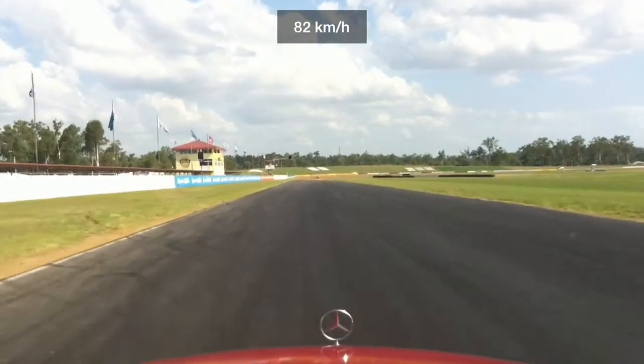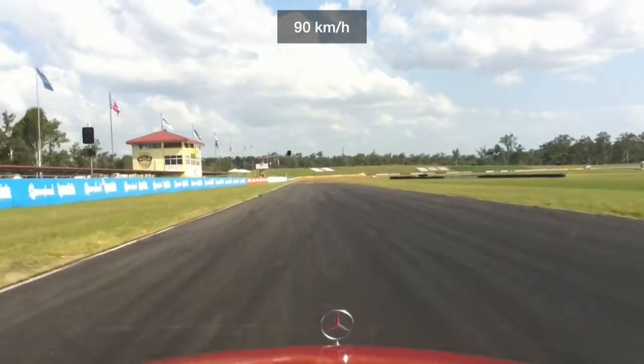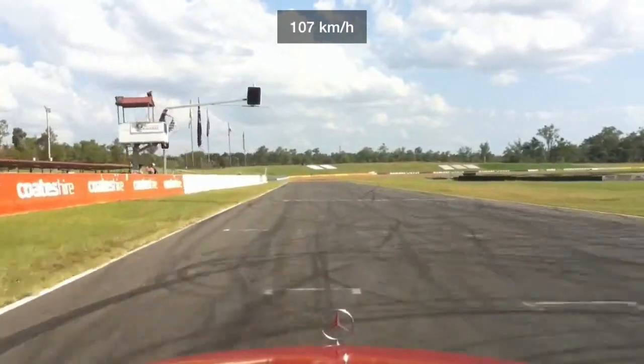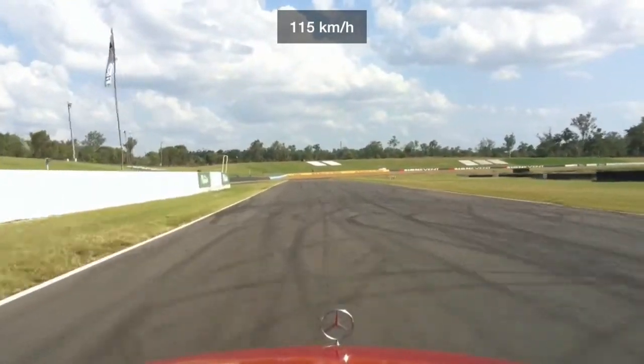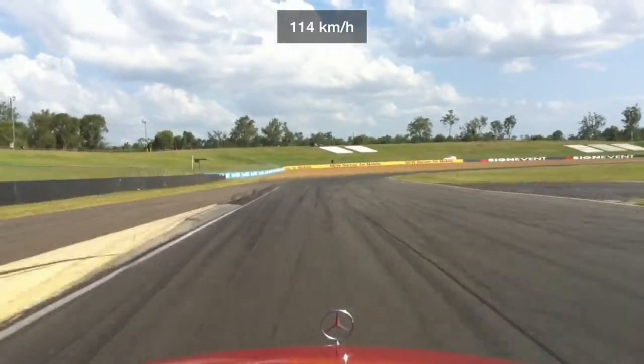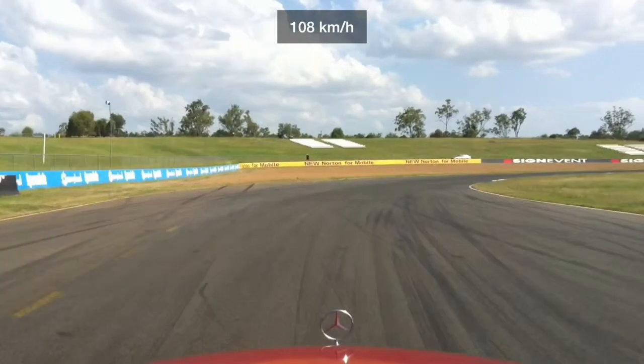And here's a checkered flag — last one of the day. And that's it. Good fun, what a day. What a ball.